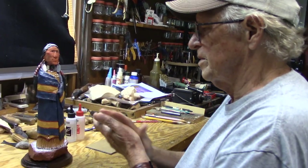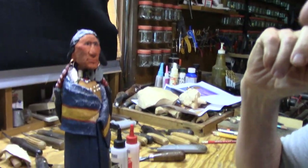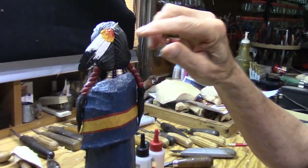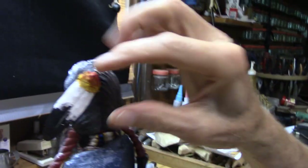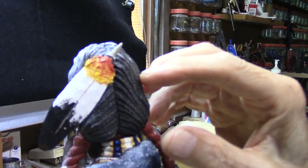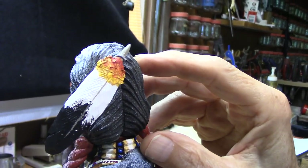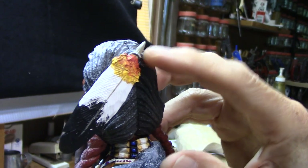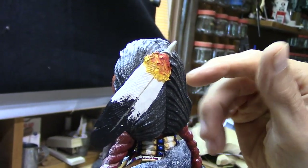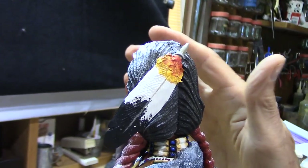Now Judy can zoom in if she wants. On the eyes — well, first off, let's get rid of this question. I was asked about this staple which holds the feather in place, whether I was going to paint it. Well, no, I'm not going to paint it, I'm just going to leave it like it is. It's fine. If I went to try to paint it now, I know that I would probably goof it up. So I'm just not going to do it. I'm finished with this figure.